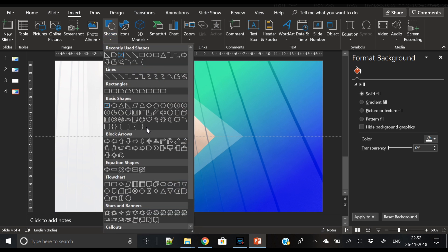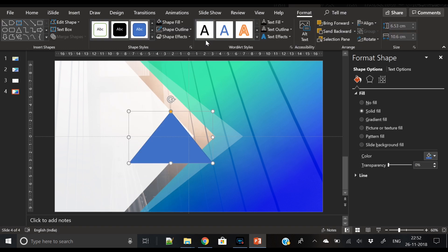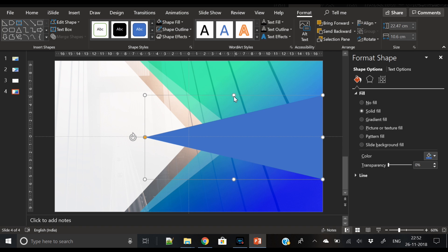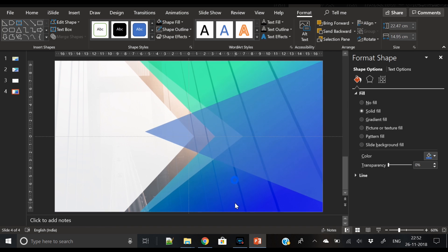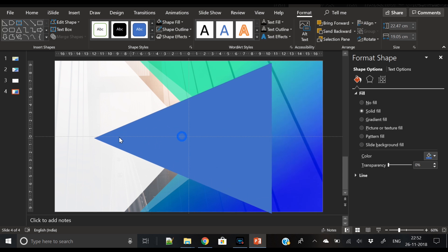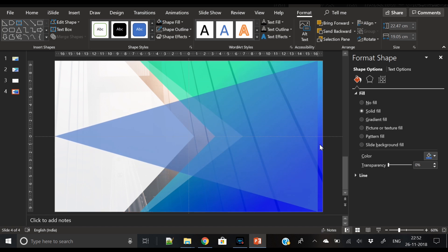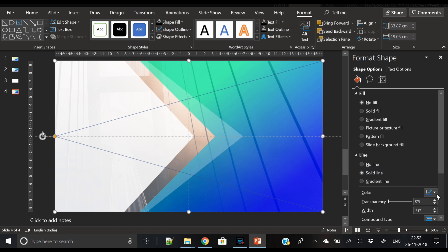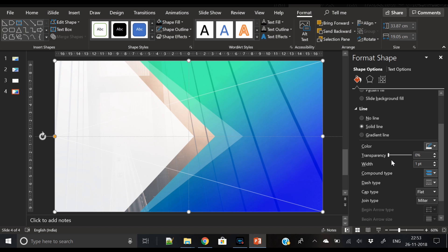Now our slide design is taking shape and looking much better. It's time to insert two more triangles. Pick the triangle shape, remove its outline, rotate it left 90 degrees, and stretch it. We will use its outline only — select the no fill option. In the line option, select a dotted line and set the color to white.